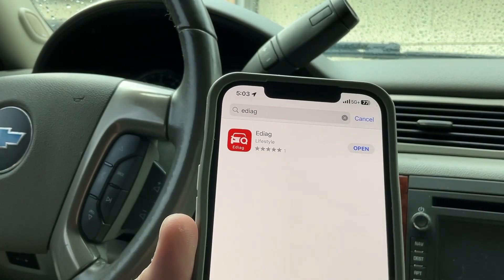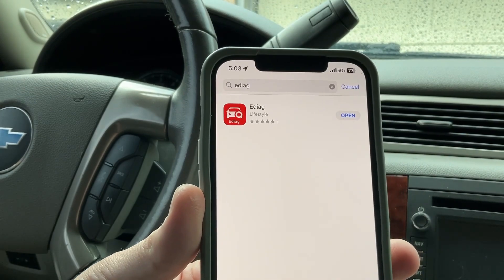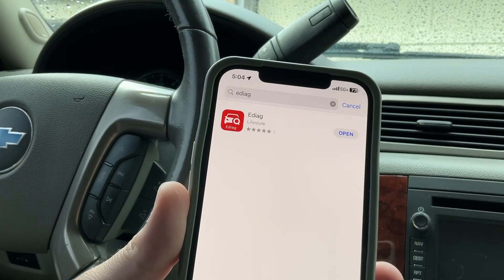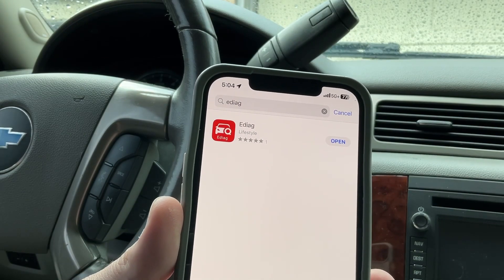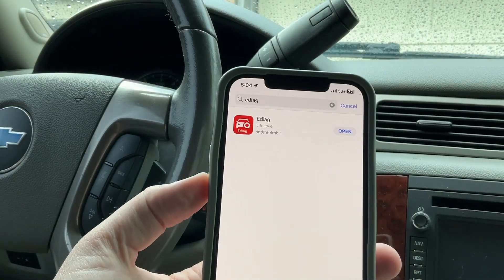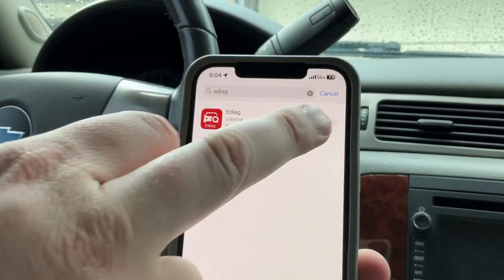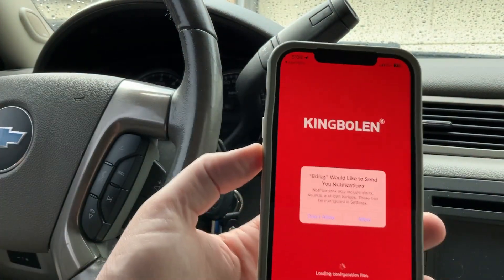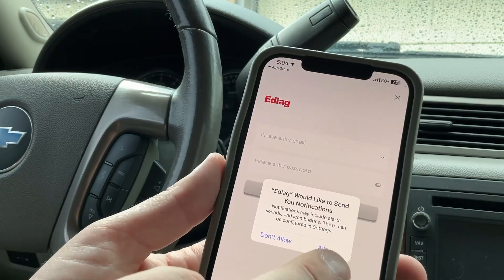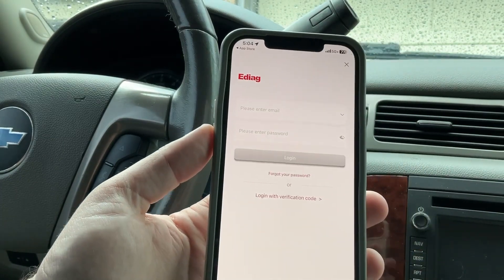I've got it plugged into the OBD2 port. This is the app you want to download — E-Diag — through King Bolin. I was thinking of ThinkDiag, but it's King Bolin. Let me open it. It takes you to the King Bolin app — it asks if you'd like to receive notifications, and I'll allow that. Let me build my login real quick.